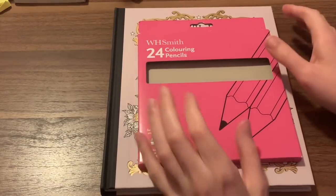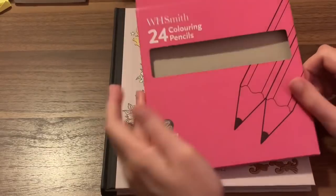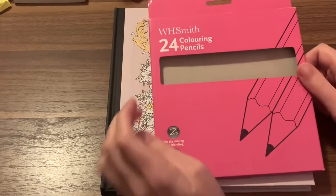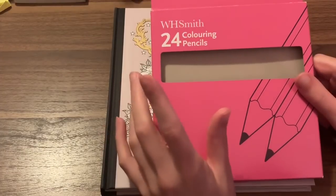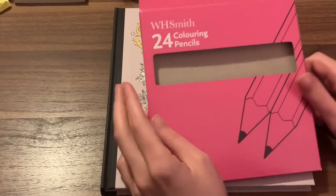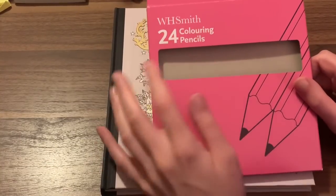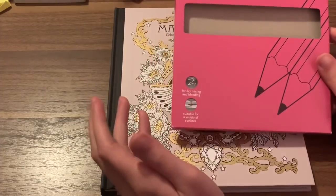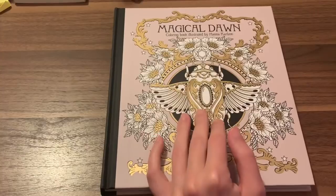Hey everyone and welcome to today's video, which is going to be like a tiny tin challenge of sorts, or just mostly coloring and playing around with the WH Smith coloring pencils. I was recently sent these in the last video. They were sent by Jackie, a colorist. I'm going to be coloring a page with them in Magical Dawn by Hannah Carlson.